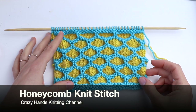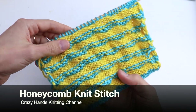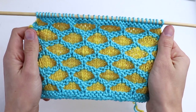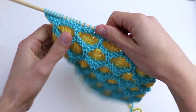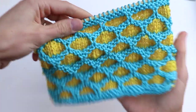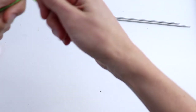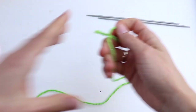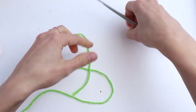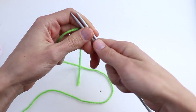Welcome guys to the Crazy Hands Knitting and Crocheting channel. In this video tutorial I want to show you an absolutely beautiful stitch — it's a honeycomb stitch. There are lots of versions of this stitch and here I'm going to use two colors. For this stitch you need to cast on a number that is a multiple of six plus one extra stitch, plus two salvage stitches. I am using DK yarn and 3.5 millimeter knitting needles.